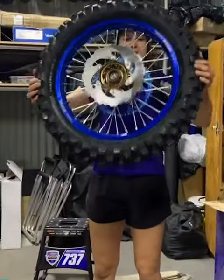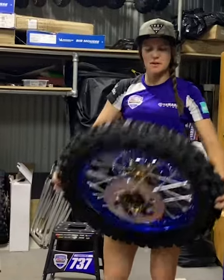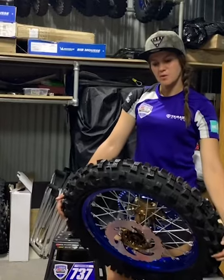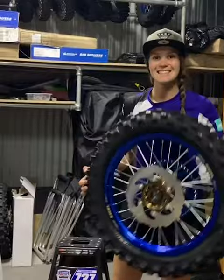So there we have it — my wheel fully assembled, ready to go onto my race bike for the weekend. Make sure to check out MX Store if you would like the same or similar, different colours or different bikes. We'll see you next time! Bye!